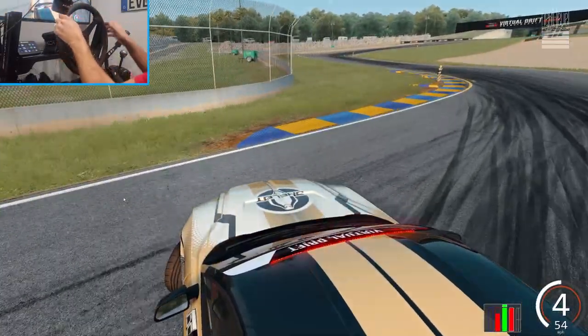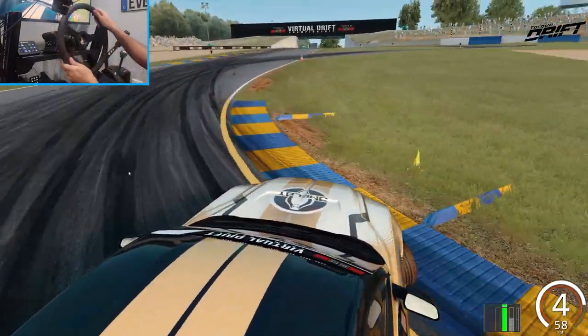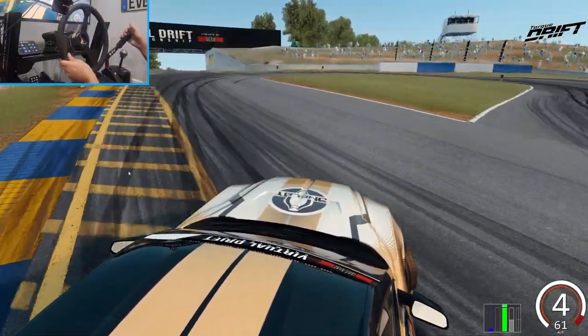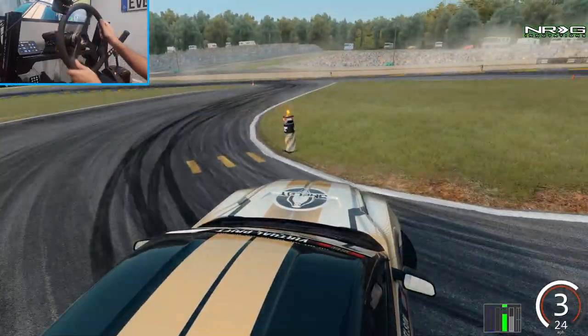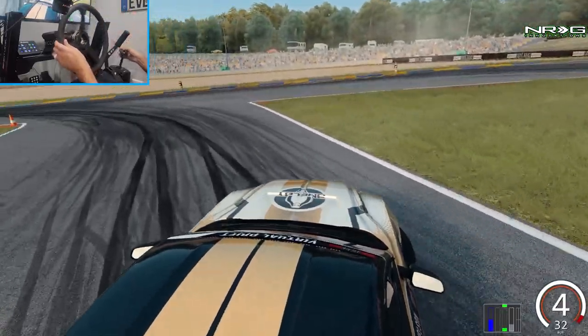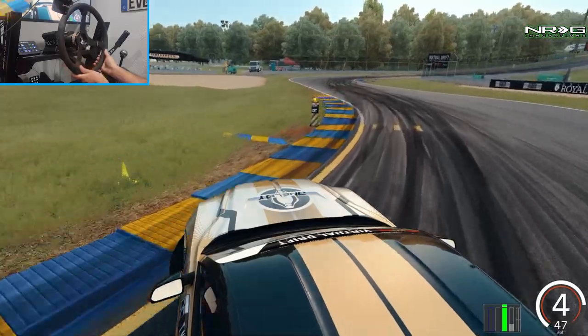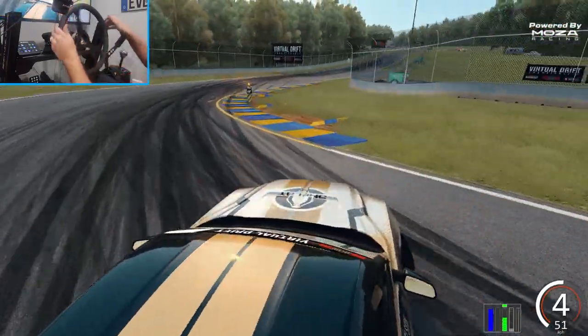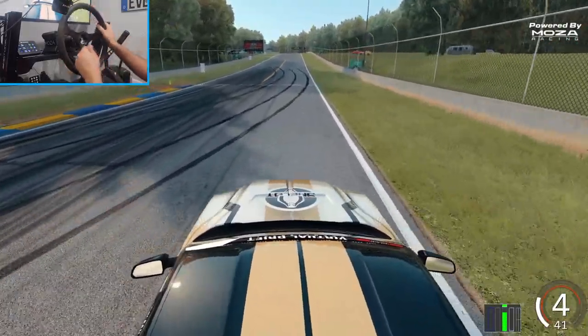We initiated way too early, we're gonna hop over that curb — initiated too early. We'll have to correct that in the next run. But as you can see, the wheel is rotating extremely easy and quite nicely. That was a pretty terrible run overall.